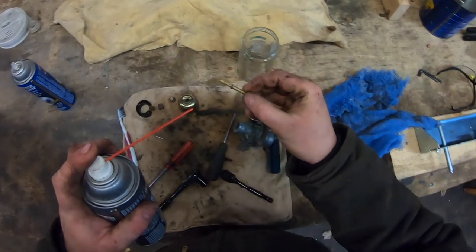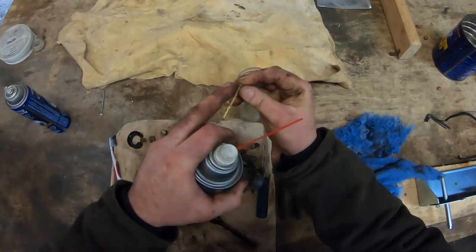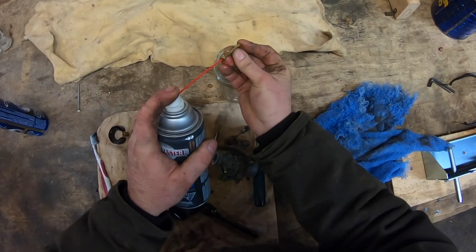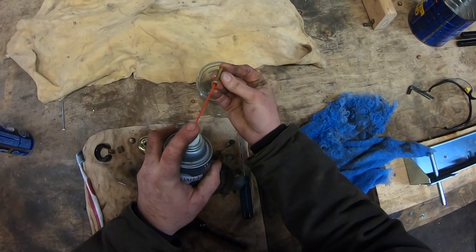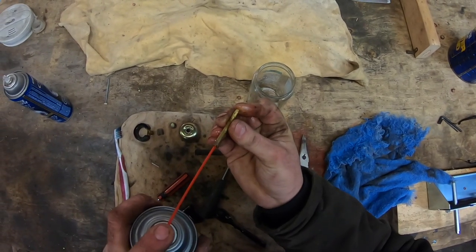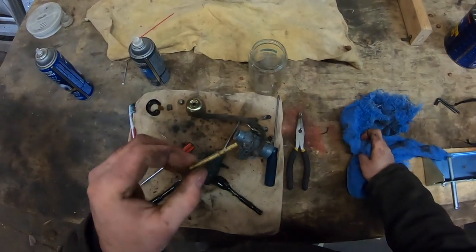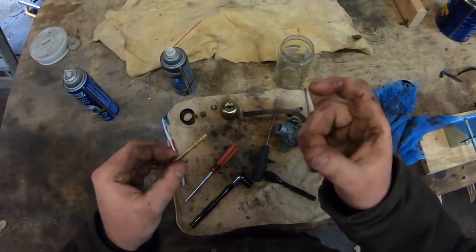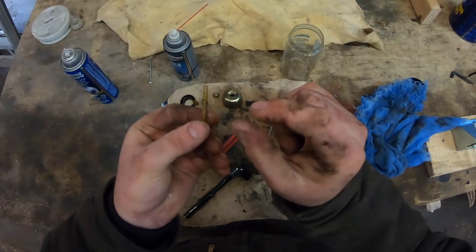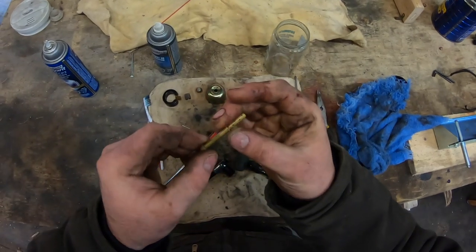Using your carburetor cleaner, spray directly through the emulsion tube to make sure it's clear. To get all those orifices cleared, block the very bottom hole with your finger, put the nozzle into the end, and spray — position it away from yourself. Watch how it comes out all the sides. You want to do that until you can guarantee all those holes are open. Another method: if you have a MIG welder at home, you can get small pieces of wire in different gauges and poke them through those holes.